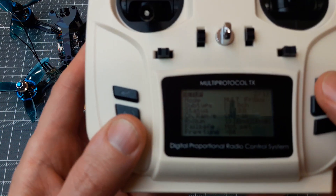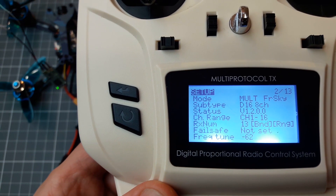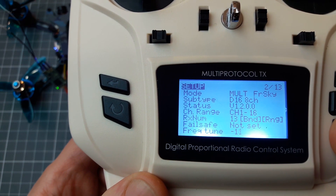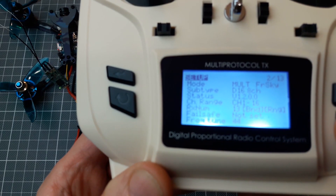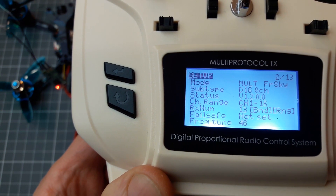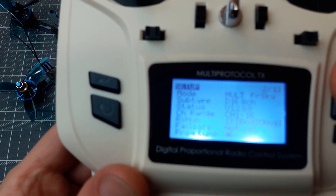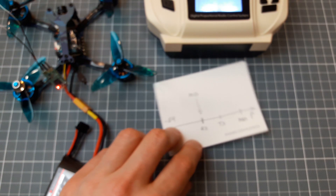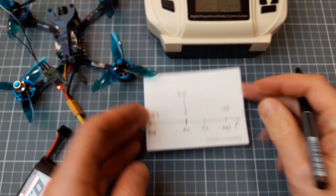Now let's tune the frequency up until we lose the link again. We have lost the link at about 40. Our maximum frequency is 46.